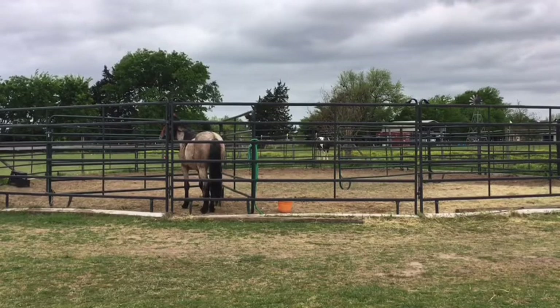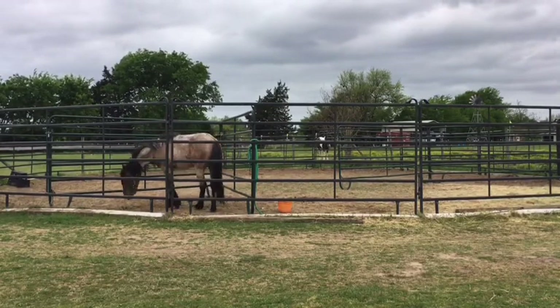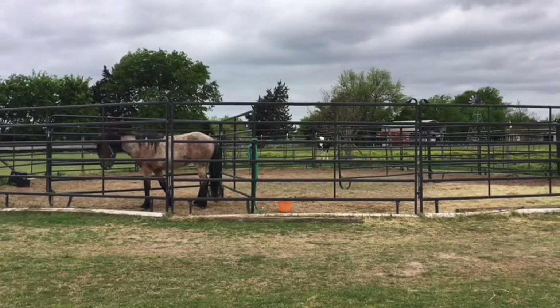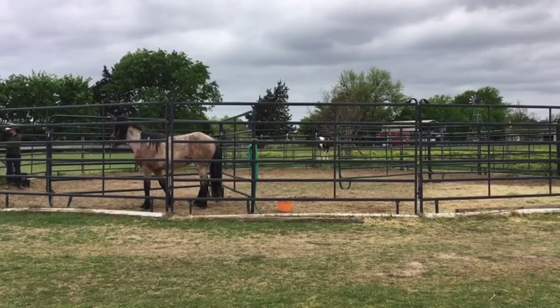I noticed I have the golf cart behind him and he's a little worried about it being by his back end, so I go out of the pen to move it. Then he's taking that time to chow down.